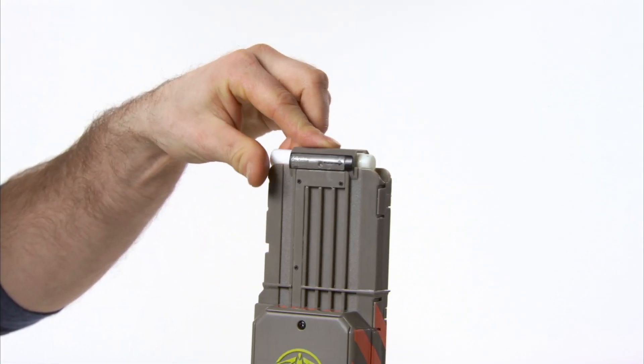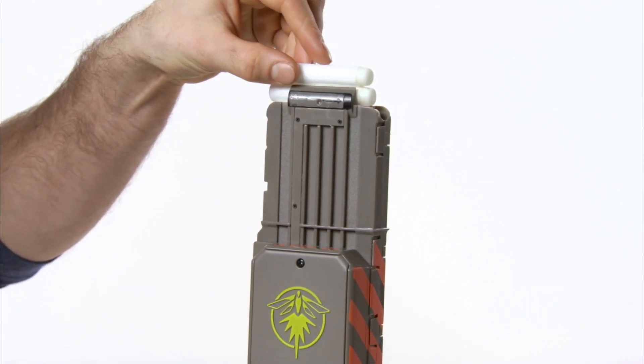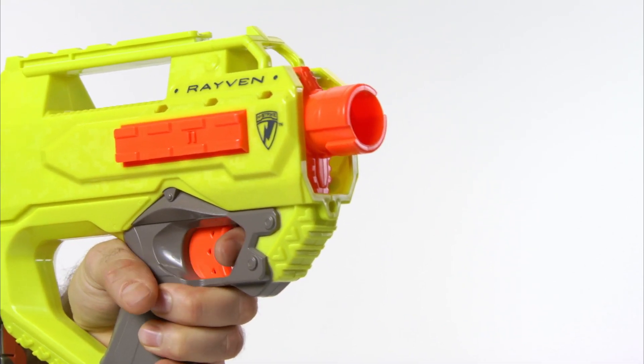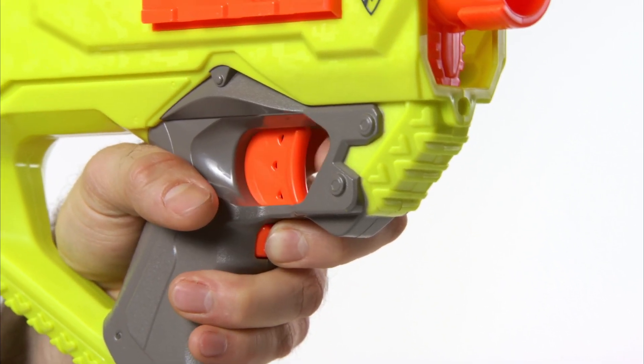Load up to 18 glow-in-the-dark darts in the Firefly Tech Clip, then send the darts flying as fast as you can pull the trigger, because the Raven Blaster is motorized for semi-auto blasting.